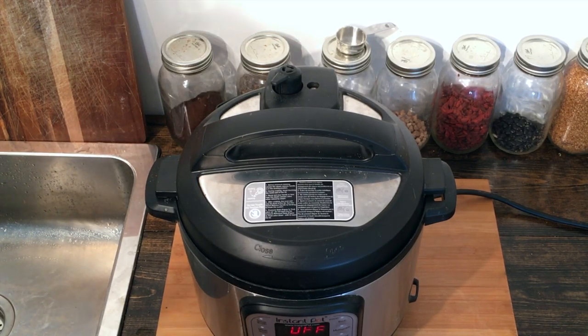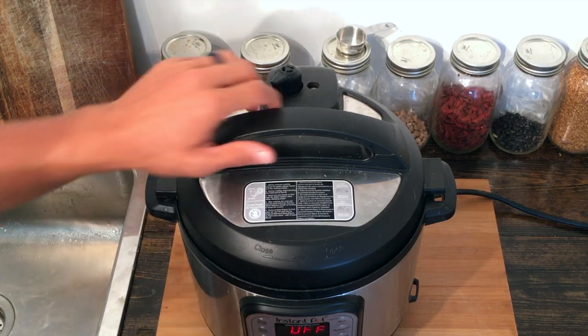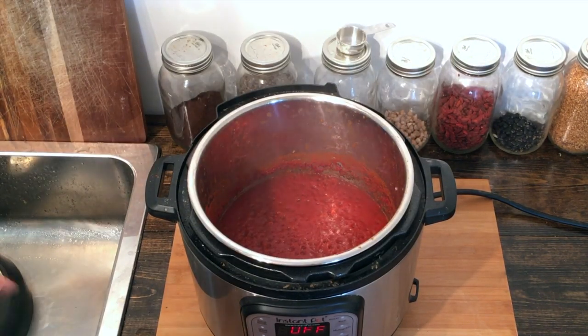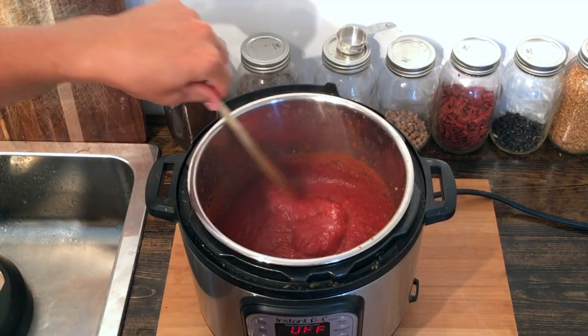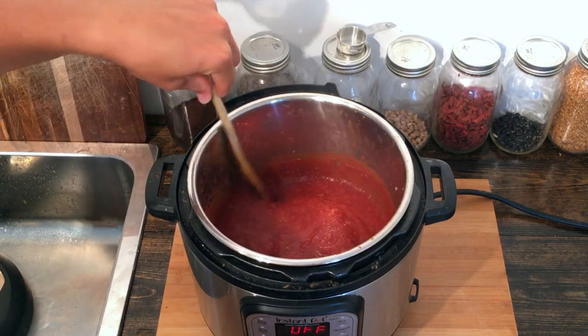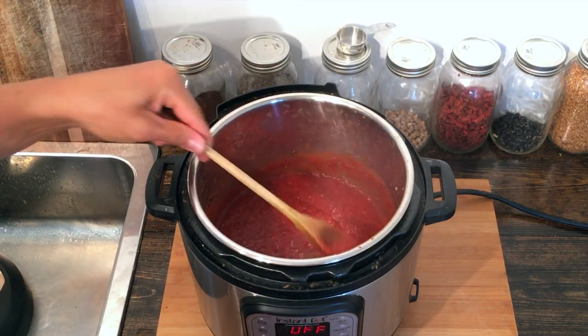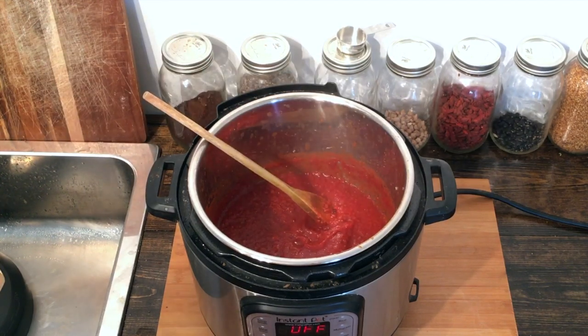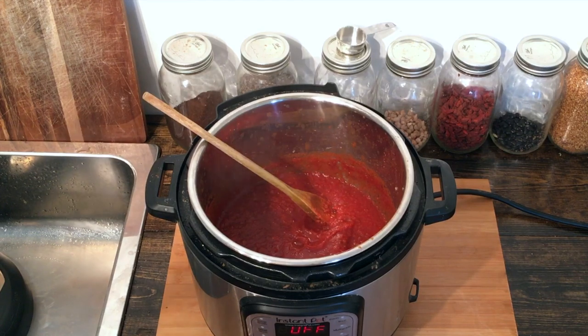I just got done quick releasing the Instant Pot — 10 minutes was up. It smells fantastic in the kitchen and we're going to open it up and see what we've got. That looks wonderful. I hope you can tell we've got a perfect marinara consistency. That is going to go great on pasta and ravioli, in lasagna, really whatever you would use a marinara for. This is a go-to.